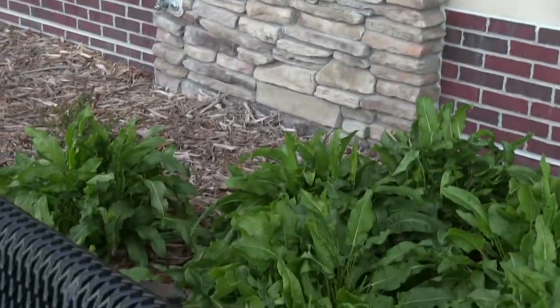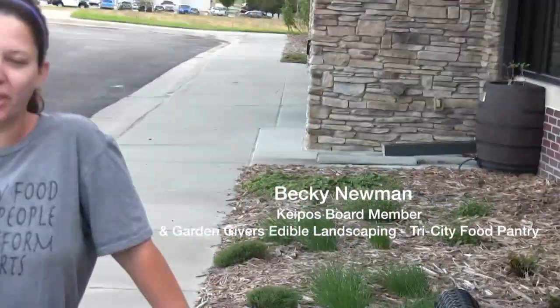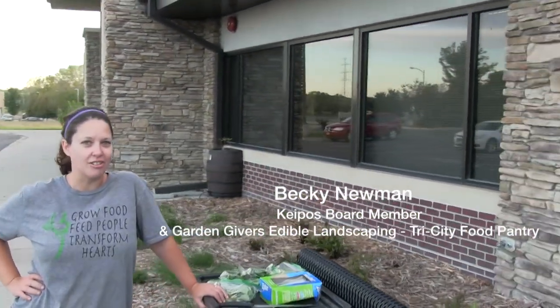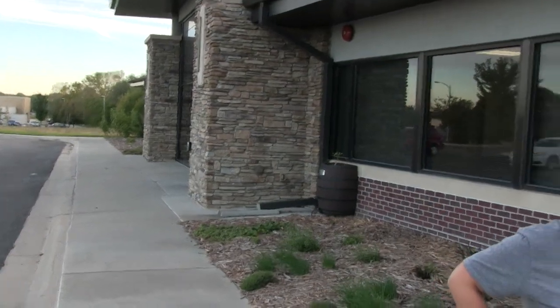Can you tell me what you're doing over here? We have about 2,500 square feet in front of the Heartland Family Service Sarpy office that we have landscaped with perennial edibles here in Nebraska. There's not a lot that grows perennial edible, but we've done the best we can. We've got lots of berries, vegetables, fruit trees, nut trees, and some other stuff growing. We work once a week and harvest it and give it to the Tri-City Food Pantry.